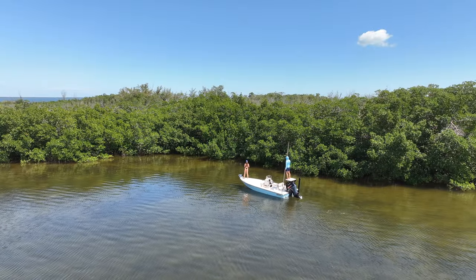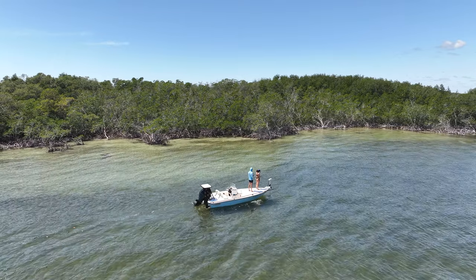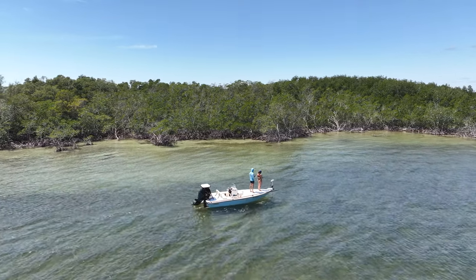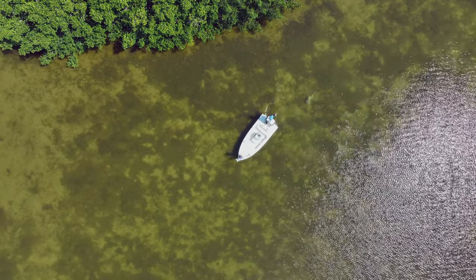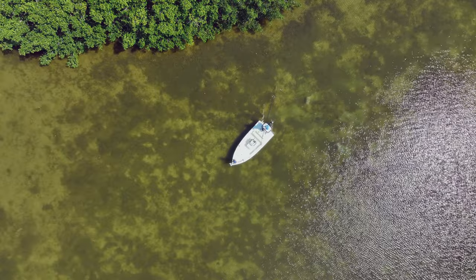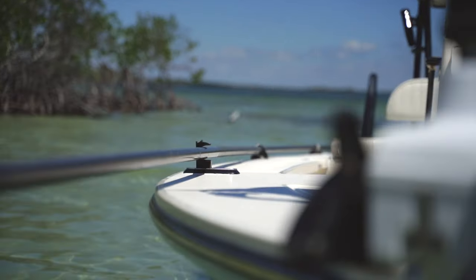To me, a flats boat is characterized by its ability to be polled in shallow water. While you can still fish the flats with a trolling motor in a bay boat, to sneak up on weary fish like bonefish or permit here in the Keys, you need the ability to silently push your boat around in inches of water. This means that flats boats usually have polling platforms and push-poll holders.